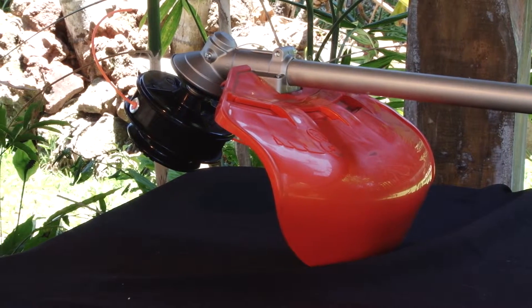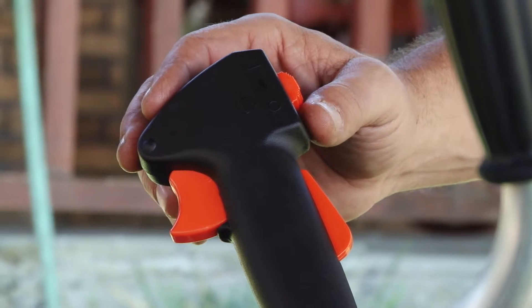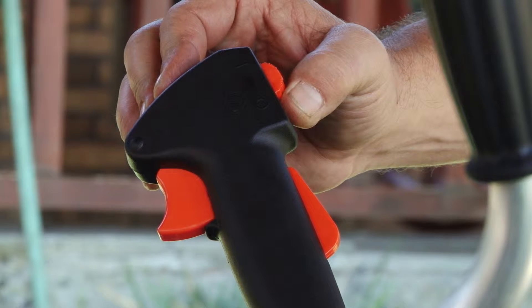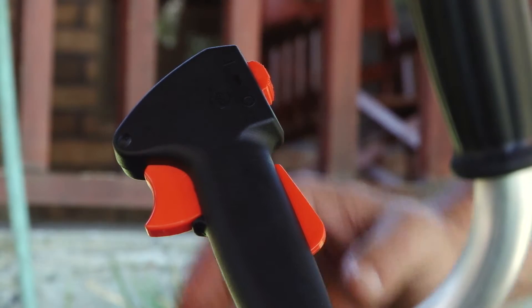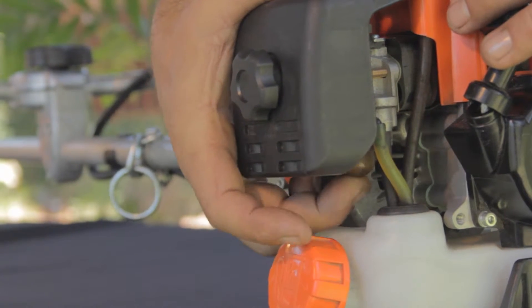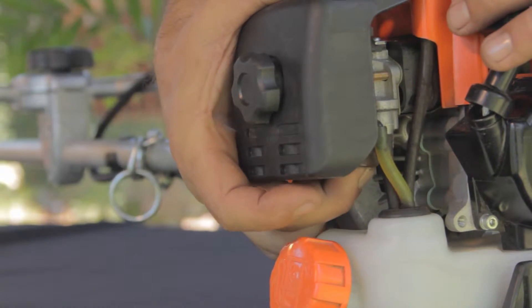Make sure the cutting attachment is not in contact with the ground to prevent accidents. Place the ignition switch to the start position. Press the throttle trigger, then lock it in position using the throttle lock button. Prime the engine by repeatedly pressing the carburetor purge bulb until you see the fuel travel back to the return line.